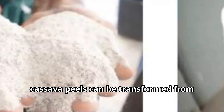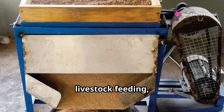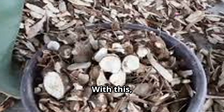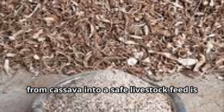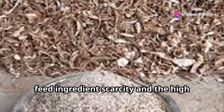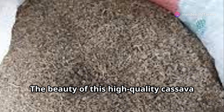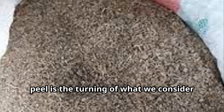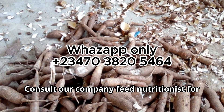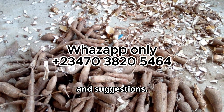By following these steps, cassava peels can be transformed from waste into a valuable resource for livestock feeding, contributing to more sustainable farming practices. Converting the waste from cassava into a safe livestock feed is a game-changer in resolving animal feed ingredient scarcity and the high costs of compound feeds. The beauty of high-quality cassava peel is the turning of what we consider waste into valuable livestock feed — waste to wealth. Consult our company feed nutritionists for questions and professional feed formulation training, advice and suggestions.